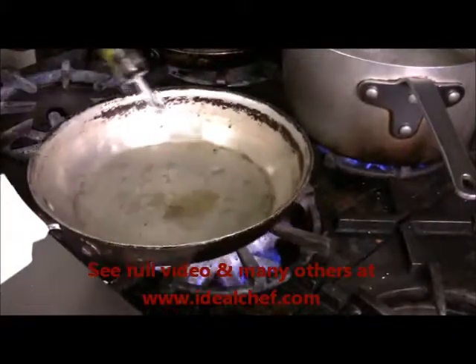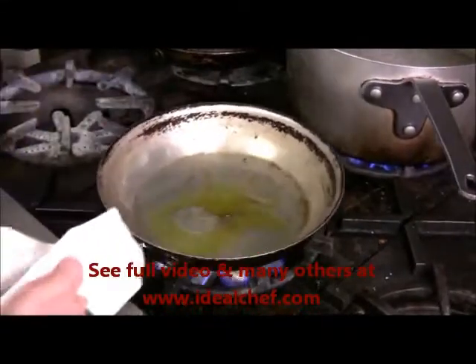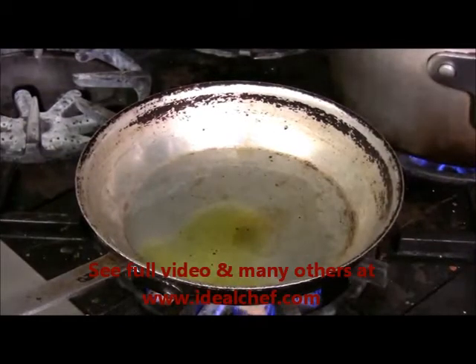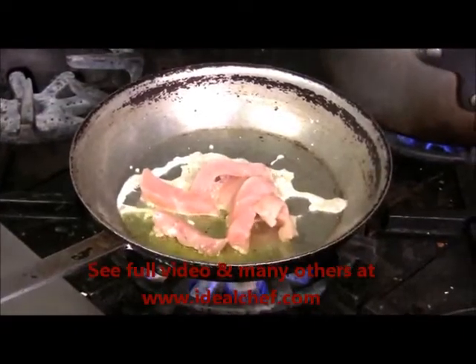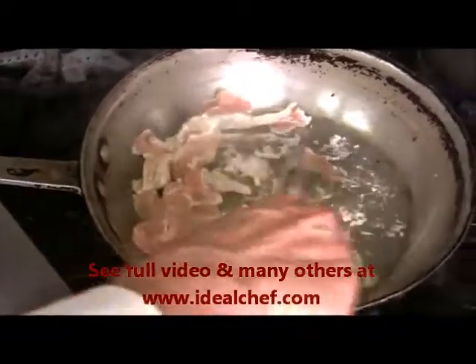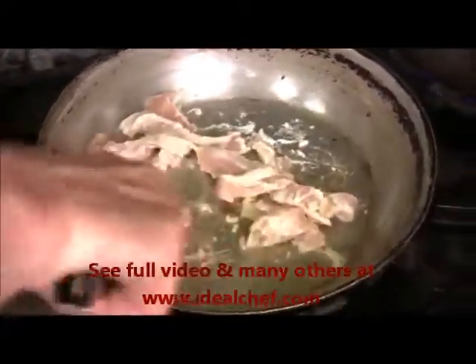We're going to start with a semi-hot pan, a little extra virgin olive oil, about two tablespoons. For the pasta jambalaya, you start with the chicken. The chicken takes the longest to cook, so you want to sear the chicken off real good. This is a standard six-ounce breast that has been chopped.